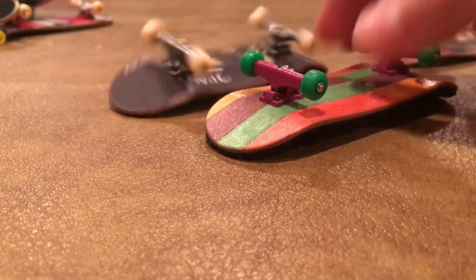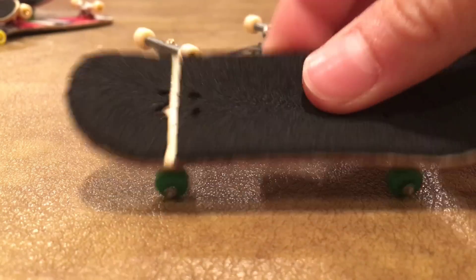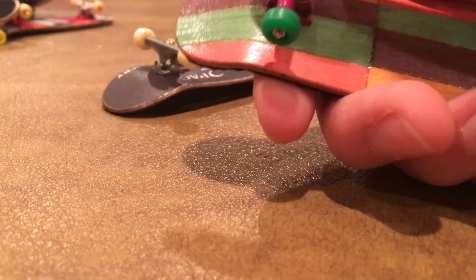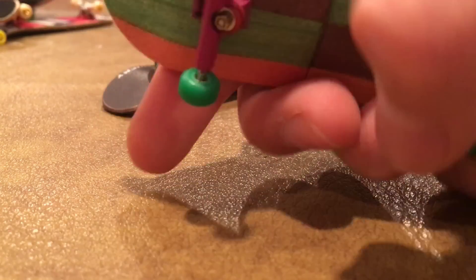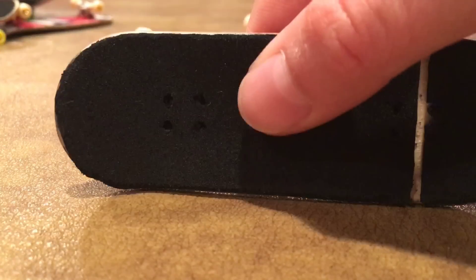I'll be showing you all my Tricky Fingerboards decks. Let's go with the split ply. We got this split ply — I believe it's 34 millimeters — with some Broken Knuckle purple trucks and Broken Knuckle green wheels. I really like it. It's got Tricky Fingerboards tape.